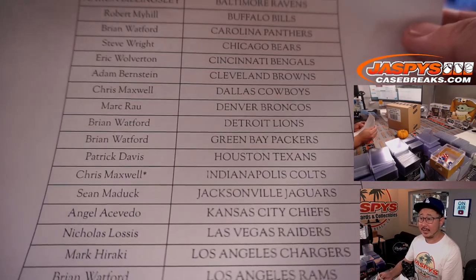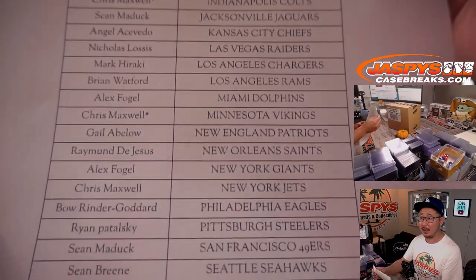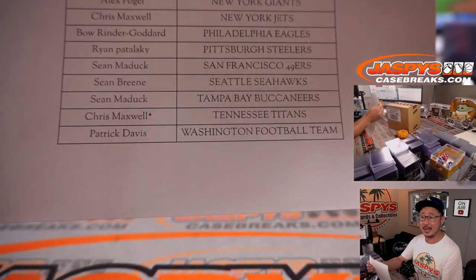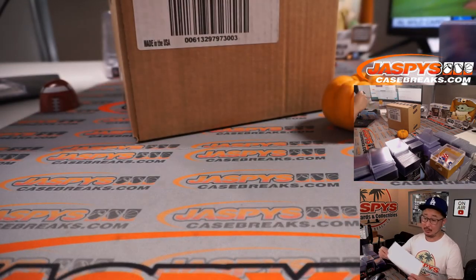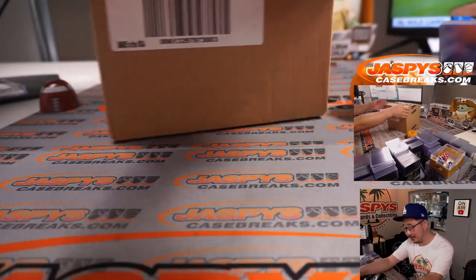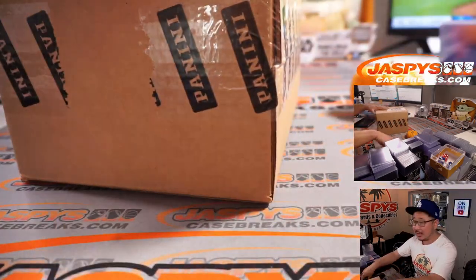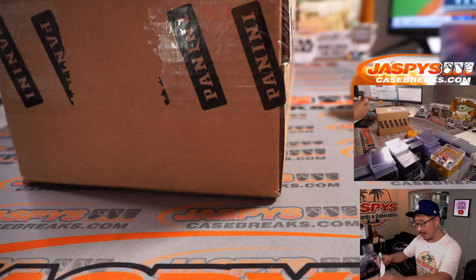Appreciate everybody getting in. We've got Chris with what looks like triple last-bought mojo. Remember, last-bought mojo — 70% of the time, hits 100% of the time. So they say. There's the brand new Origins, 16-box case. We're doing half of it; second half is already in the store.